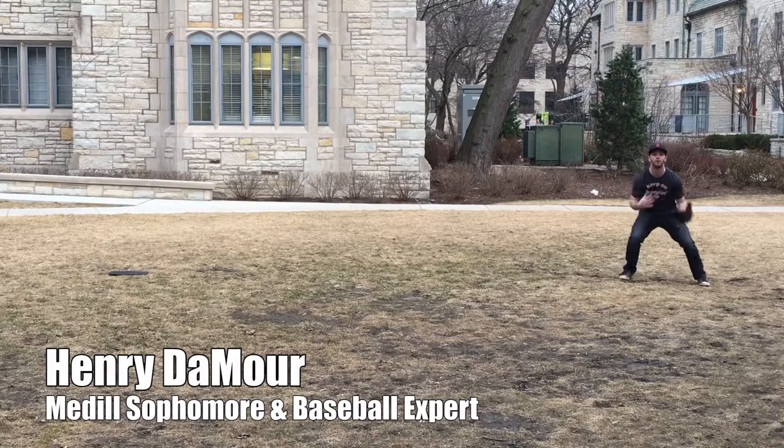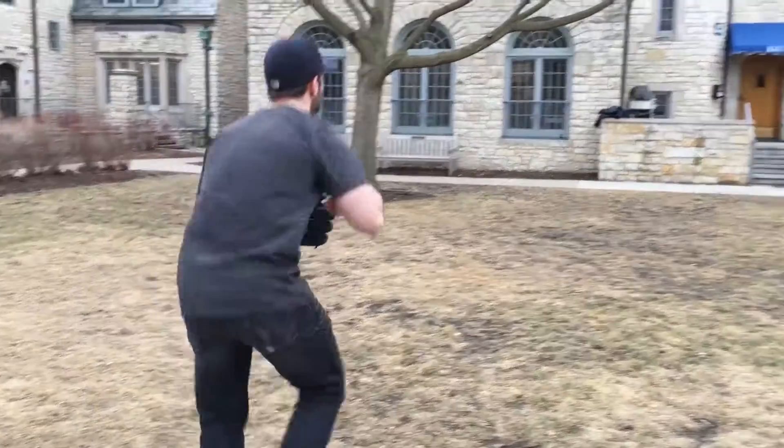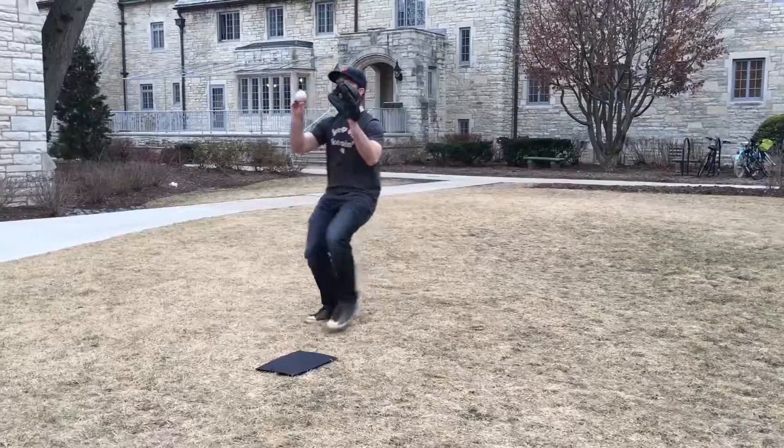If you can turn double plays well, you're basically your pitcher's best friend. As a second baseman, if you're turning a double play, it involves taking a feed from either your shortstop or your third baseman, grabbing it, tagging the bag at second, and making a quick throw to first.